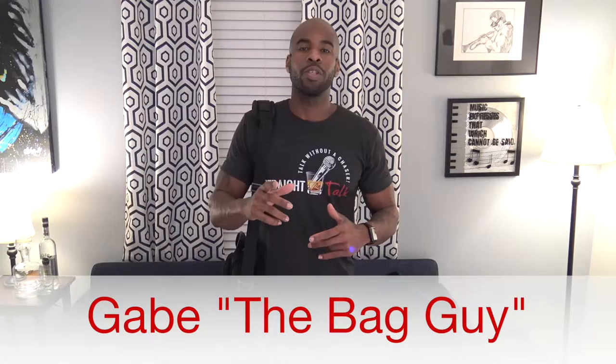Hey, I'm Gabe the bag guy and welcome to another video about bags and tech accessories. I got a comment from a user asking me to review the Briggs & Riley small slim vertical brief, and here it is. I've had the bag for about a week and have some mixed feelings — there are definitely some pros and cons.